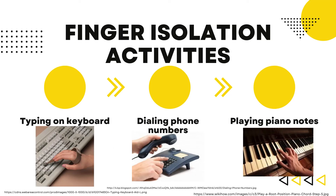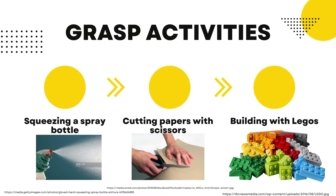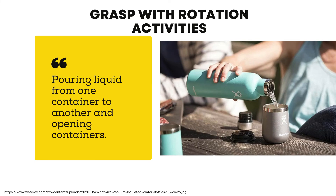Starting with finger isolation activities, these include activities such as typing on a keyboard, dialing phone numbers, and playing piano notes. Grasp activities included squeezing a spray bottle, cutting paper with scissors, and building with Legos. An example of grasp with rotation activities includes pouring liquid from one container to another and opening containers.